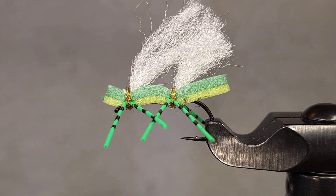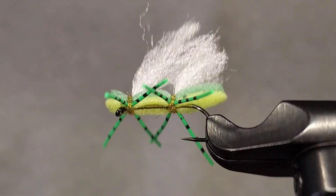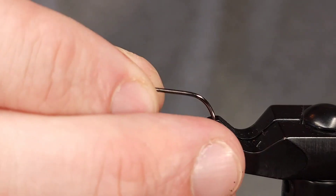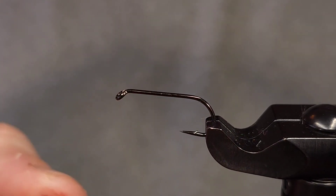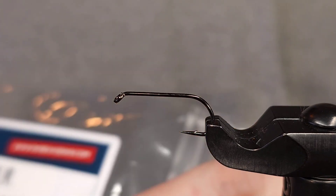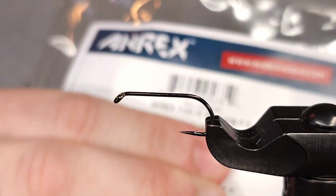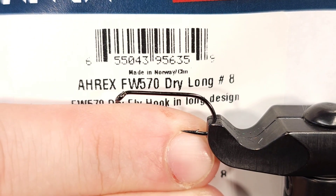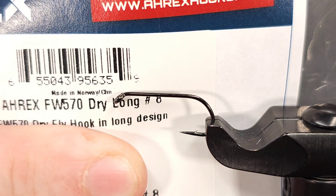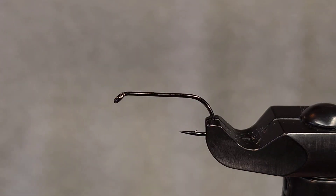Hey everyone, Howie Fisher from Fisher's Flies. Thanks for checking in today. I'm tying up a slight variation of the ever classic Chubby Chernobyl. This variation is tied using Ludwig's Double Decker Foam from Uphaven, which is a pre-made double decker foam. To get started, in the vise I'm using an Arex Freshwater 570, which is a dry fly or long dry fly hook — this is a size 8.